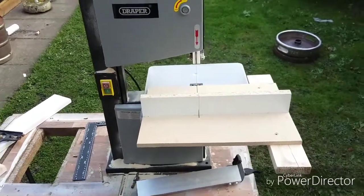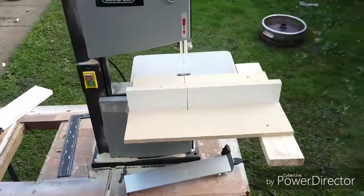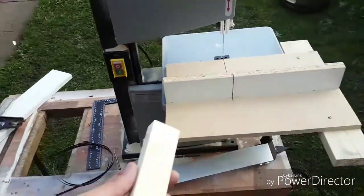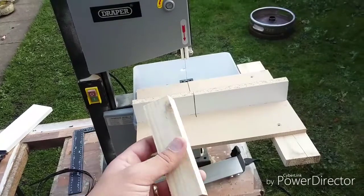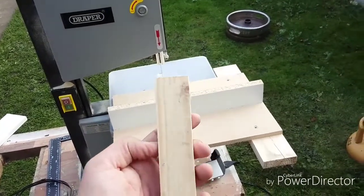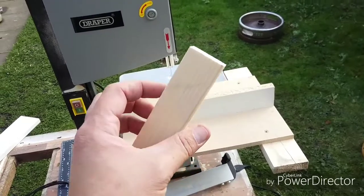Hi everyone, this is my draper bandsaw and I've just made a mitre sled for it, which is really good. I've just cut that piece — after making the mitre sled, I've just run that piece through all four sides and it's really square. It's spot on.